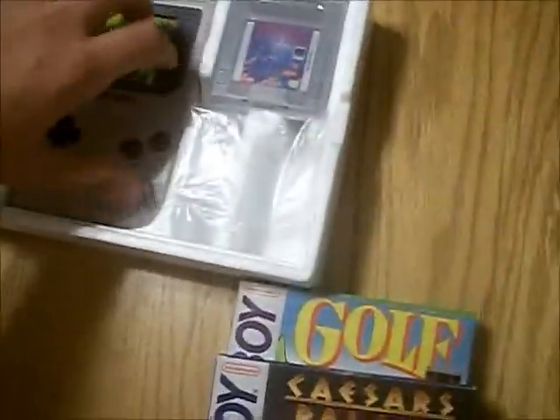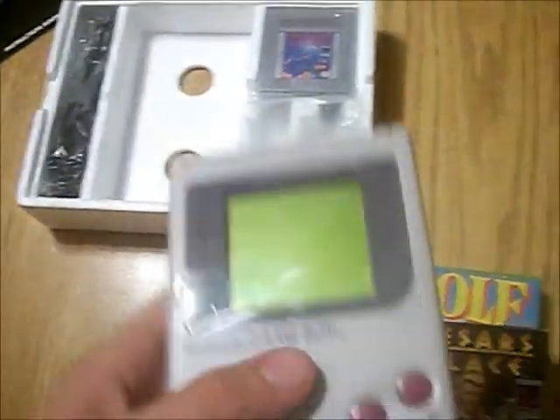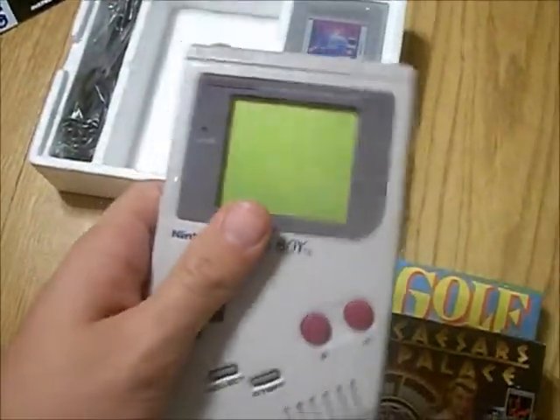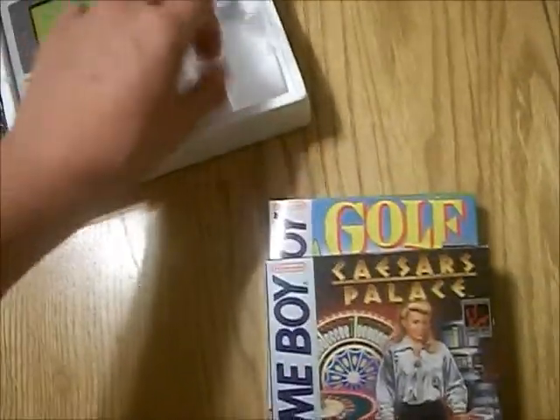Here's the Game Boy itself. As you know, I've already tested it — it works. I love it. I play it quite often in the car and take it everywhere I go — well, not everywhere, I shouldn't say.